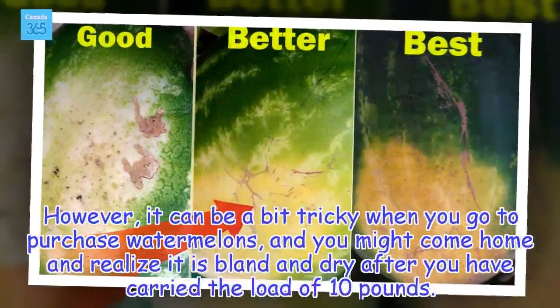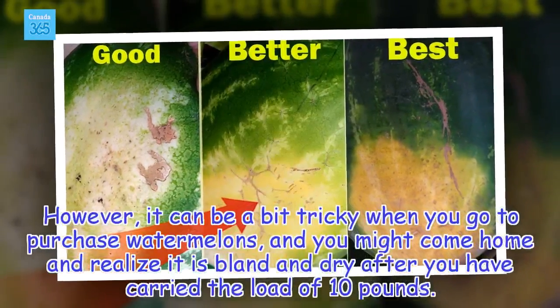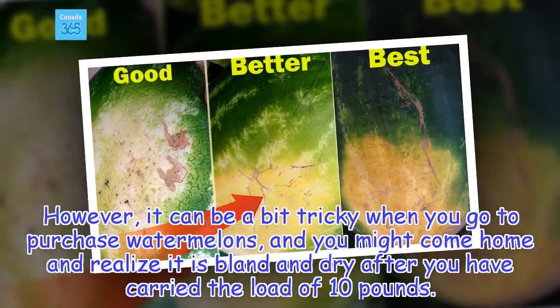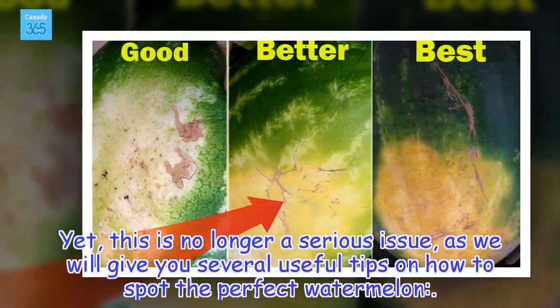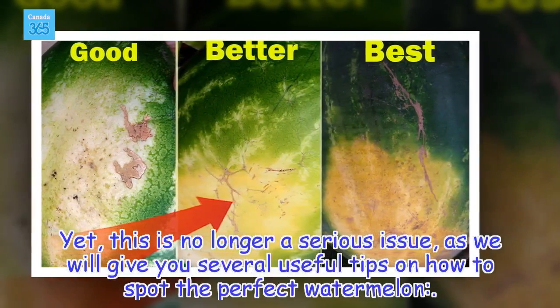However, it can be a bit tricky when you go to purchase watermelons, and you might come home and realize it is bland and dry after you have carried the load of 10 pounds. Yet, this is no longer a serious issue, as we will give you several useful tips on how to spot the perfect watermelon.